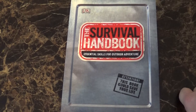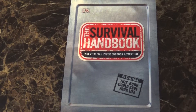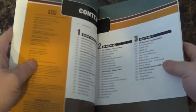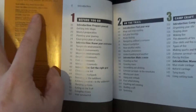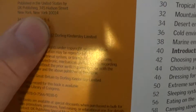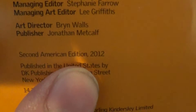So I figured I'd bring it as the third book in the series. It is the Survival Handbook: The Essential Skills for Outdoor Adventure. This is the second edition — produced in 2012. It's the second American edition, 2012, and I believe the original was, as Central Oregon mentioned, 2009.